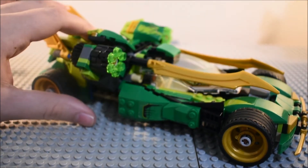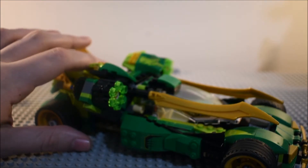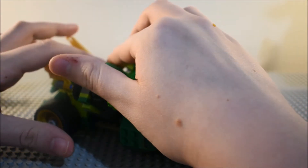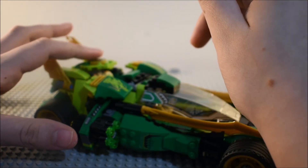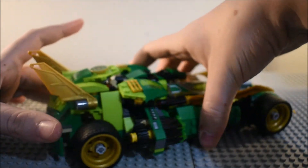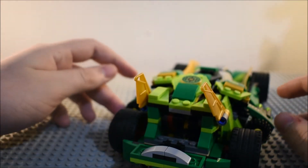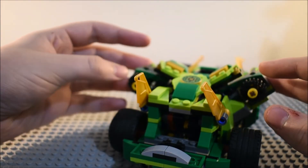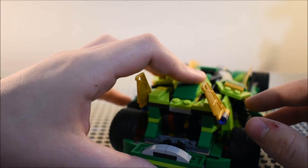It doesn't want to stay up completely. I have to continuously press it and then it wants to fall down because I think it's because of gravity. So that's kind of a flaw to it. I've seen others with this set do that too, so it's not just mine. And then you can see the back compartment here, which also shows where the mechanic is. You can just raise both of these up here to reveal the six stud shooters. I am not going to shoot them because I'm not going to lose them.